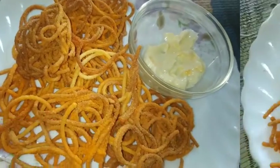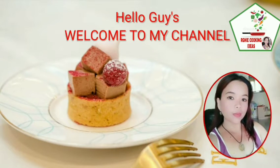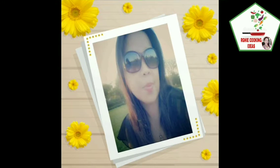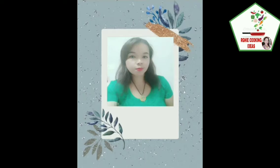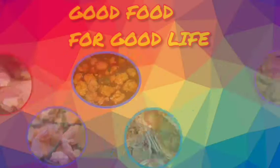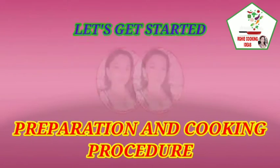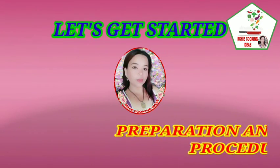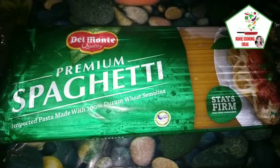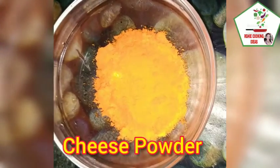Thank you for joining us. Guys, gagawa tayo ng cheesy spaghetti chicharon. Meron tayong spaghetti noodles. Meron tayong cheese powder.